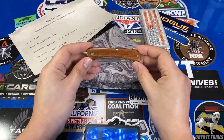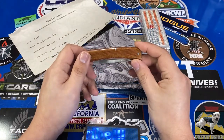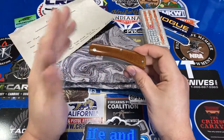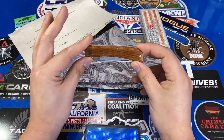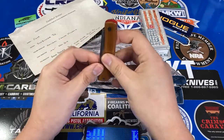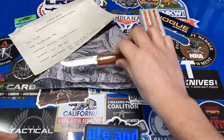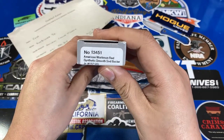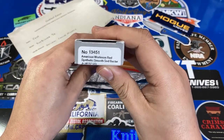This right here is a Case Sodbuster Jr. The Sodbuster Jr. is a very common knife you can purchase. This particular one, though, I bought customized. It began its life as a regular old American Workman Red Synthetic Smooth Sodbuster.